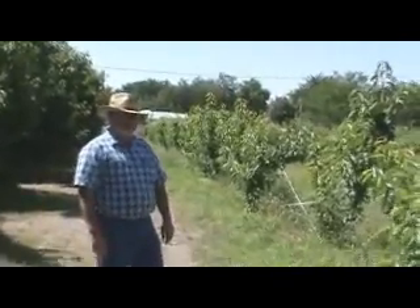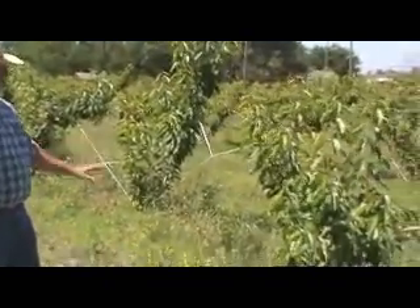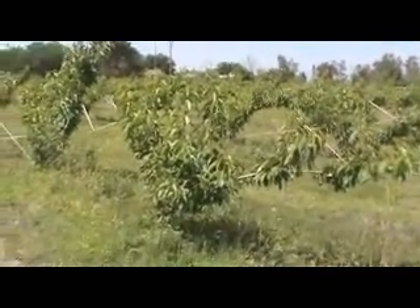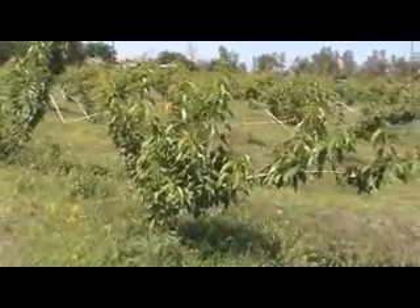Bob White and I are back out here in the front — just about an acre. What fascinates me is this planting is totally different than any cherry orchard I've ever seen. Can you explain why you've gone to this extra effort of actually trying to train these cherry trees?